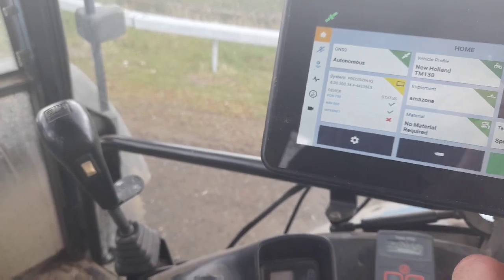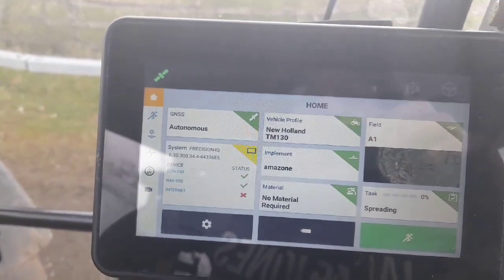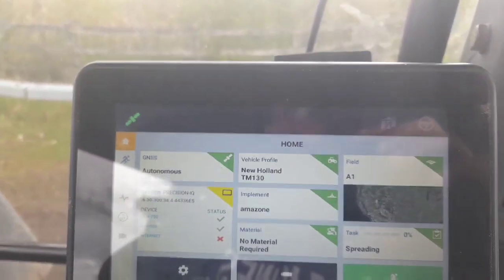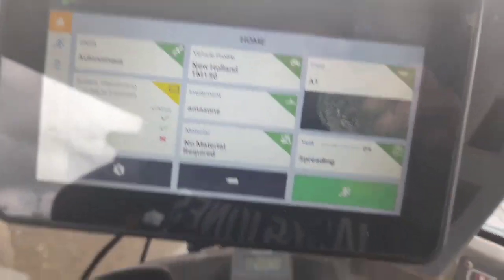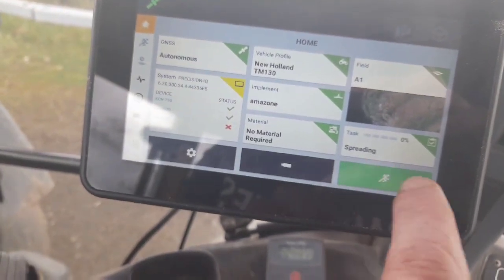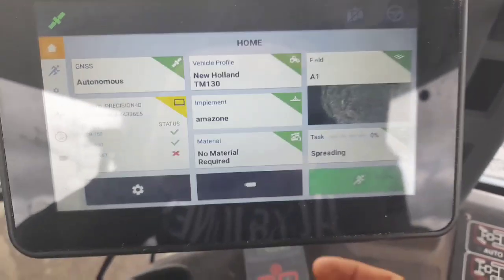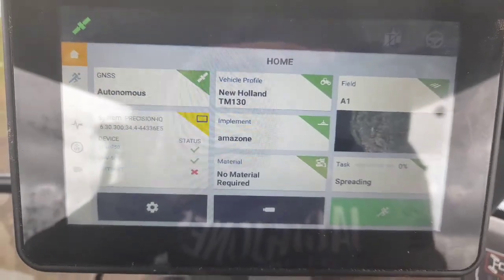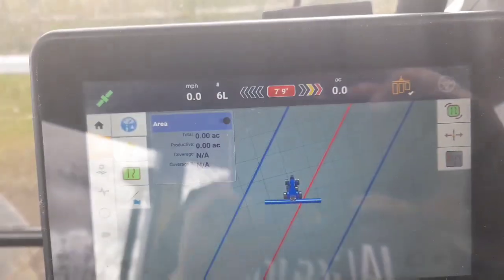Then here, you type in the name of whatever field you're spreading in. I just have A1 in there now, just as a quick example. And then down here, this little green button here - that's where you'll start your GPS recording, and in there is where you'll find all your A-B lines and all that. Click into it there now and it'll come to this screen here.